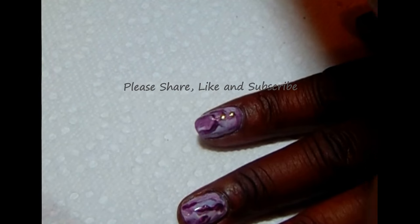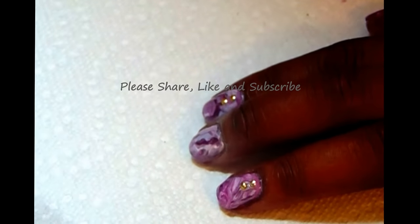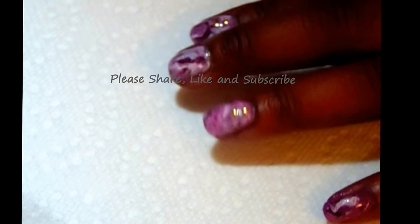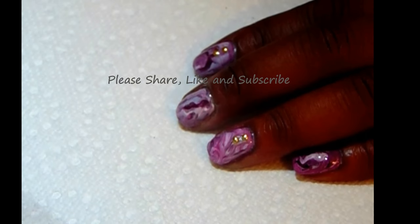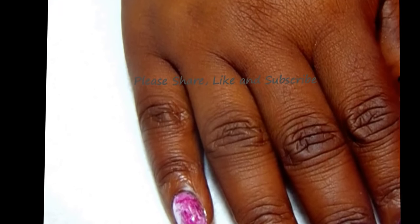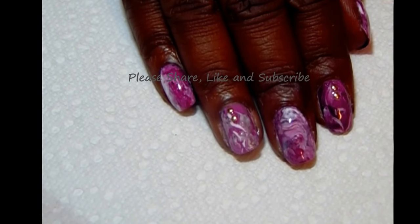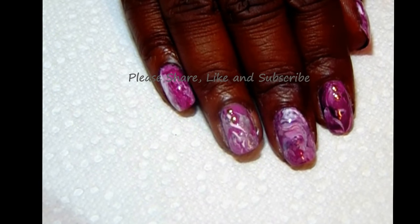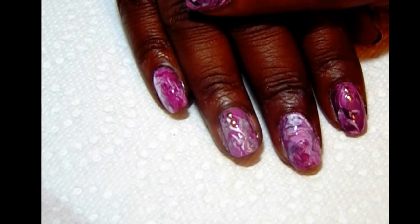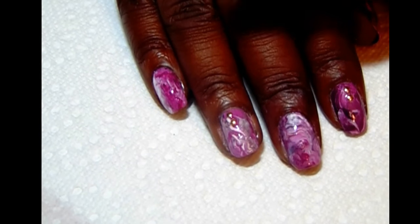And that's pretty much it guys — a pretty simple manicure. It turned out pretty well. It's not perfect but I think it turned out okay for it being my first time doing it. Thanks again to Keong Lee — sorry if I mess your name up — for showing me that technique. I wanted to try it out. I want to thank you guys again for stopping by. And until next time, thank you again. Be blessed and I'll see you in the next video.